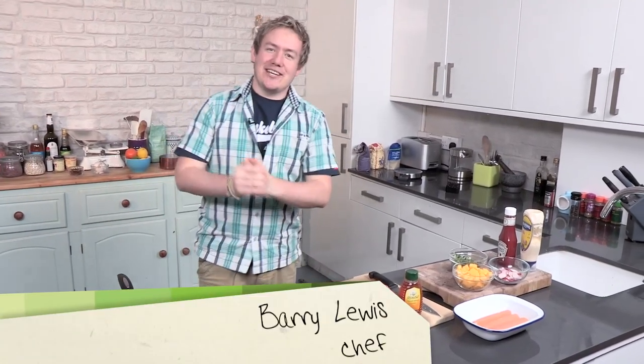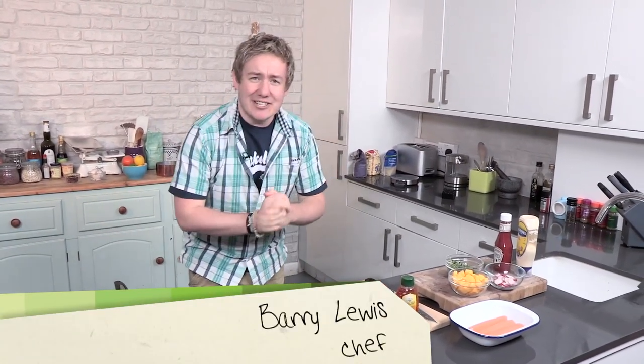Howdy folks, it's Barry here from My Virgin Kitchen, back again in the Video Jug kitchen with my series Good Food, Good Times. Now have you ever wanted to eat a rainbow? I've got some rainbow hot dogs here that are simple, they're yummy, easy.